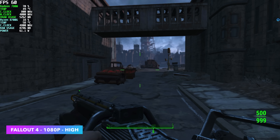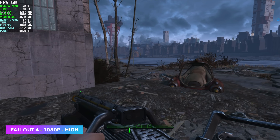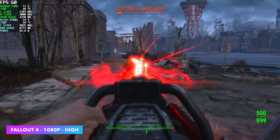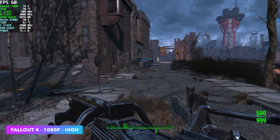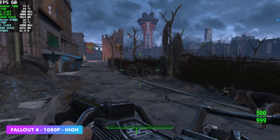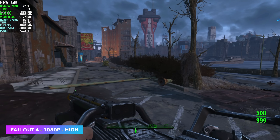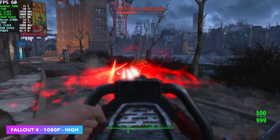I had to throw Fallout 4 in here because it's been hit or miss with the recent update from Bethesda, but at 1080p high settings with no access to FSR, we can run this at a constant 60 FPS. I'm usually connected to a 120Hz monitor, and I forgot to swap over, so there's a chance we could go higher — but at 60Hz on high settings, this is still a really fun game to play.